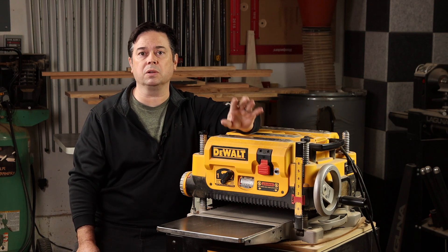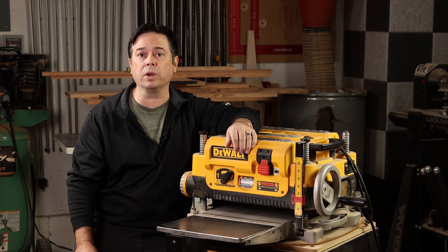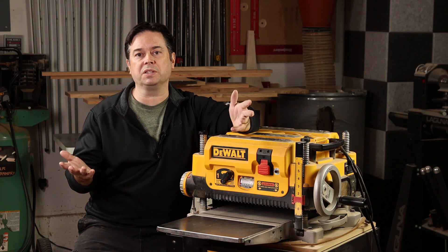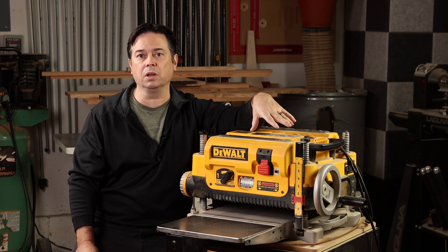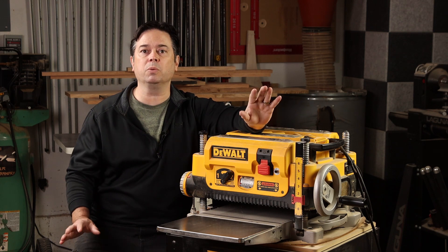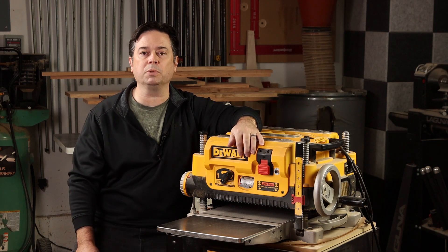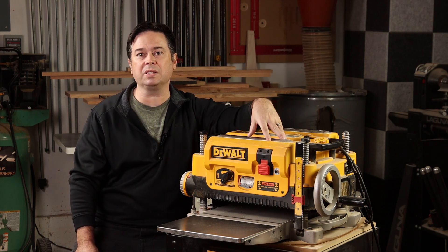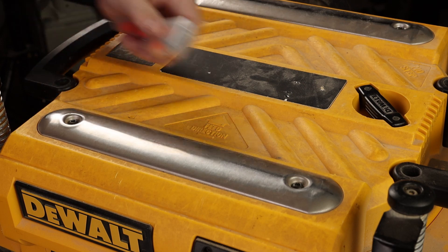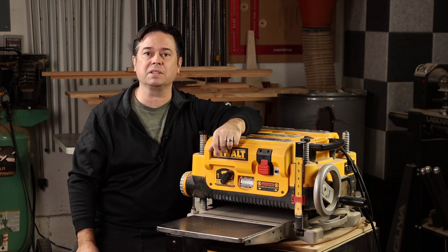The Shelix did solve the problem of tear-out, so I'm happy I did it. As for noise, I think it's a plus-minus situation. The Shelix cutters do cut much more quietly when under load, but this machine is an absolute screamer even when not under load because it uses a 15-amp universal motor. The way I compare it: running with the factory three-knife head, you need soft earplugs plus big earmuffs on top. When you switch to the Shelix head, you can get away with just the earmuffs.